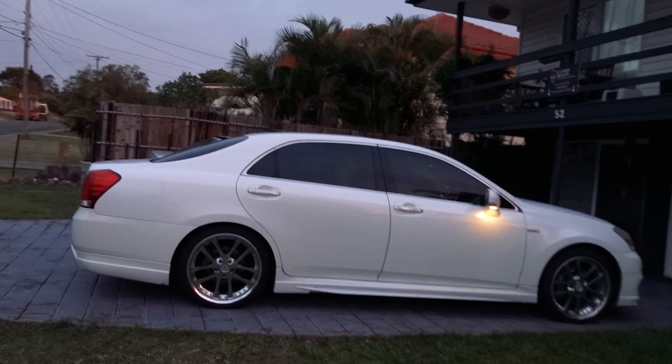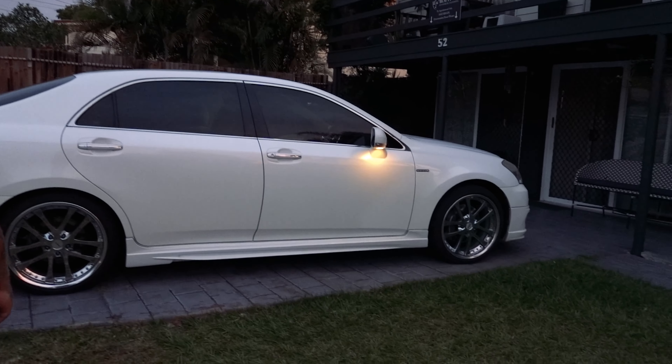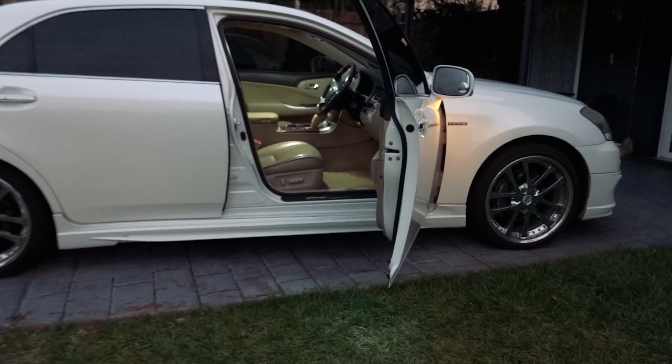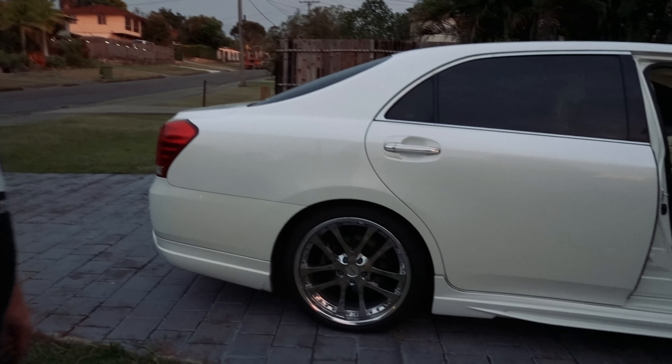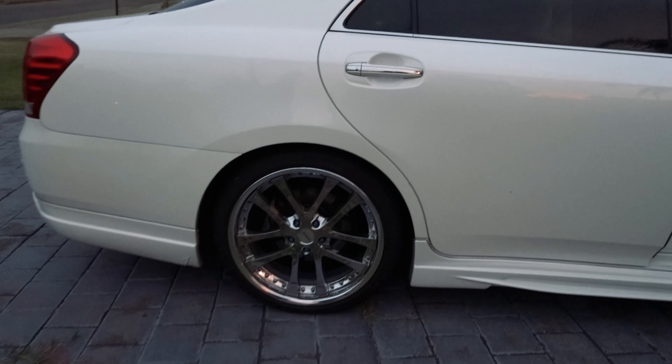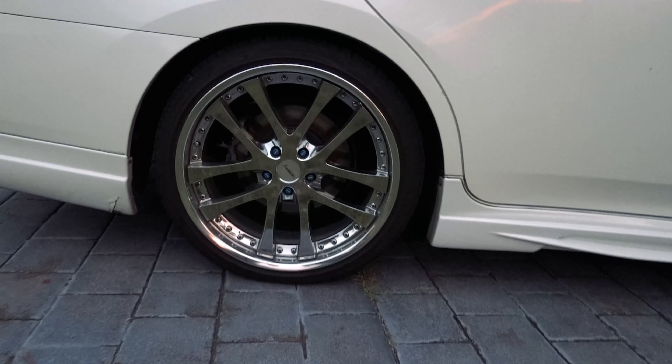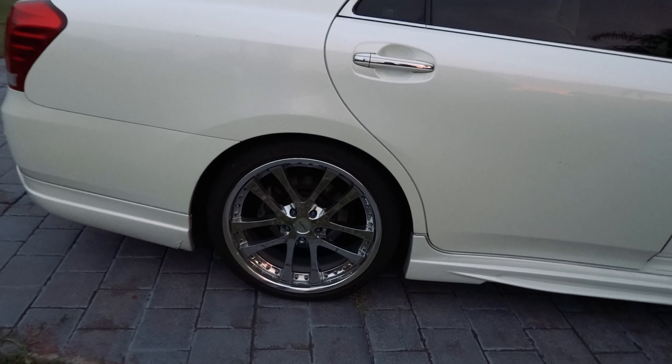Wade, you've had the Crown Majesty for just over a year now? Yeah, something like that. You've just got the Weds Cranes on them, haven't you? Yeah, just recently. What did they have on before the Weds Cranes? They were just from Aussie Tyres — some generic crap — because I couldn't find these in a 20-inch. You have a long history with the Weds Cranes on pretty much all your cars.